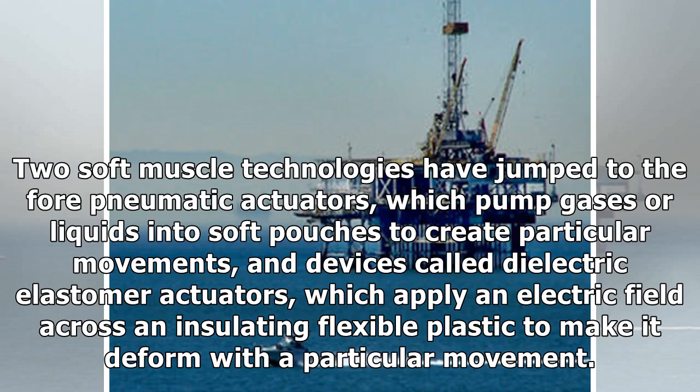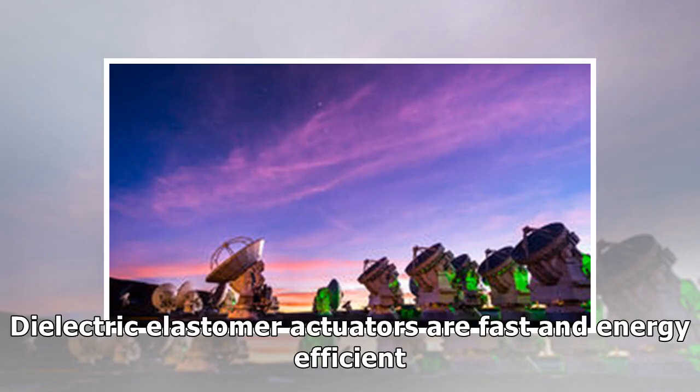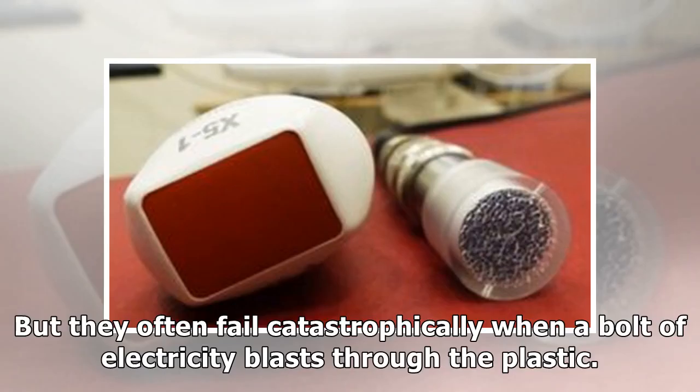Two soft muscle technologies have jumped to the fore: pneumatic actuators, which pump gases or liquids into soft pouches to create particular movements, and devices called dielectric elastomer actuators, which apply an electric field across an insulating flexible plastic to make it deform with a particular movement. Pneumatic actuators are both powerful and easy to make, but pumps can be bulky and moving gases and fluids around can be slow. Dielectric elastomer actuators are fast and energy-efficient, but they often fail catastrophically when a bolt of electricity blasts through the plastic.